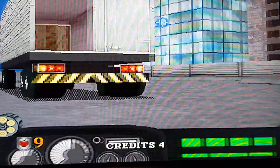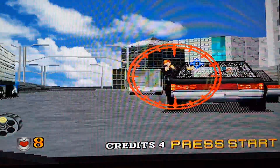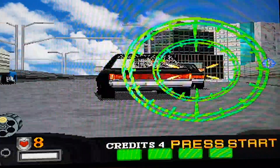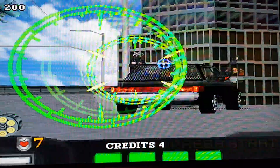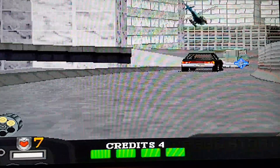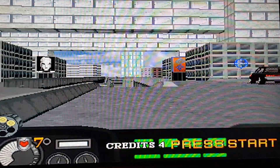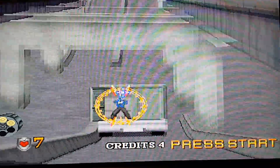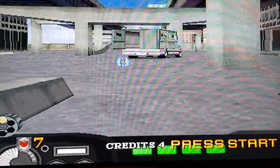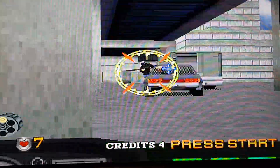I'm pretty crap with a joypad and I haven't played it for a while, but this thing does need a gun, trust me. If you play it on the PS2, you can automatically, from the beginning, select Free Play Mode, so you can continue infinitely and just enjoy these two games as they're meant to be played, with or without a gun.